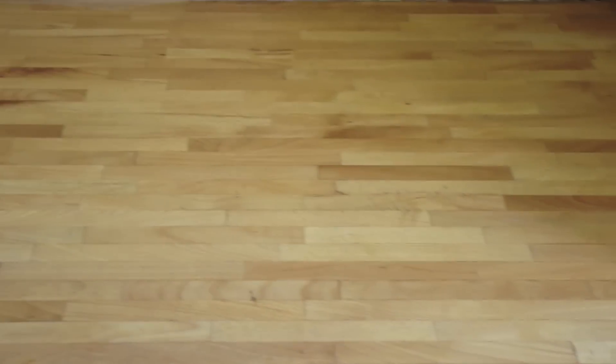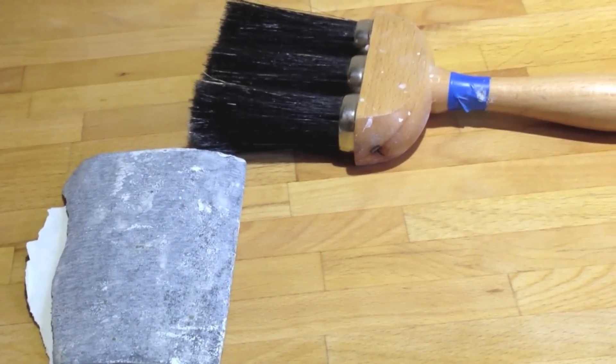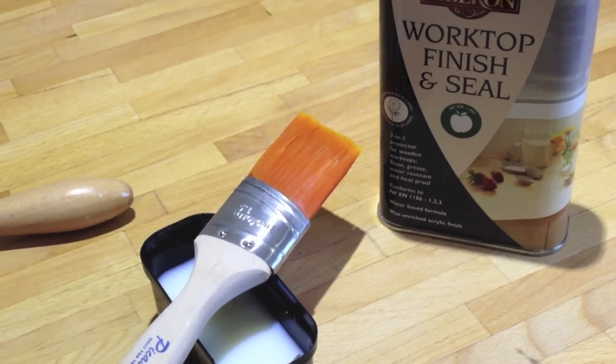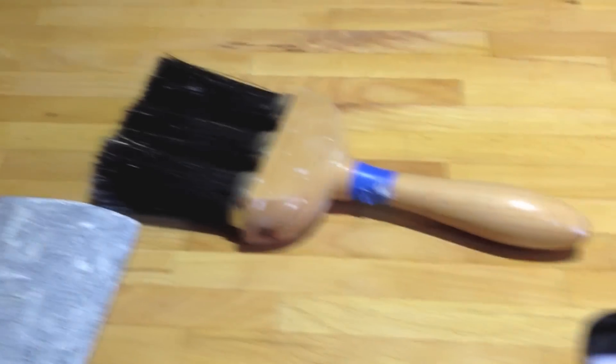First, we're going to go around with the 240 grit just to remove any scratches, then dust it all off. We used a hoover to remove the dust, and then we're using this oil from Liberon — it's a proper worktop oil and it's water-based.